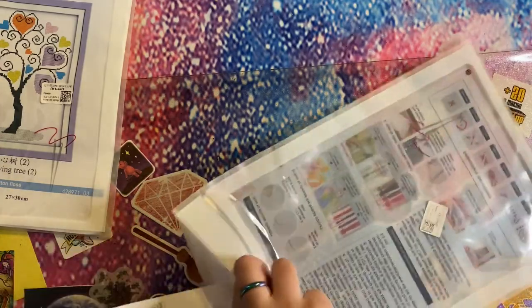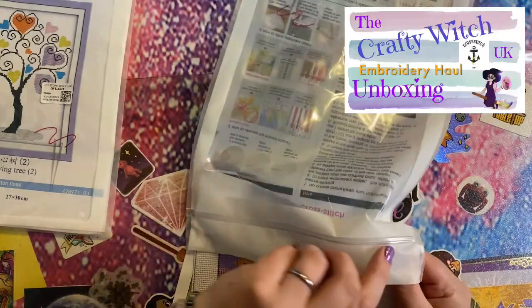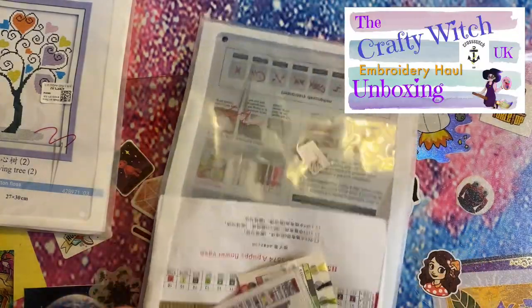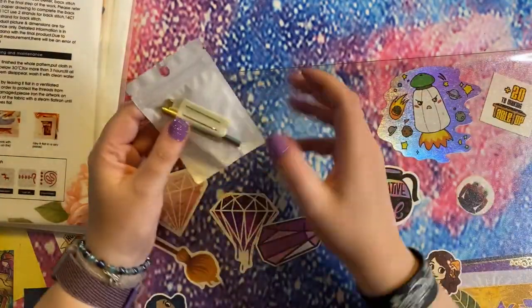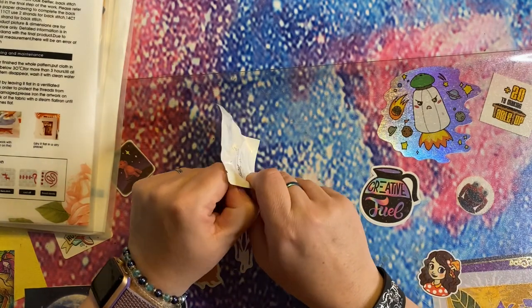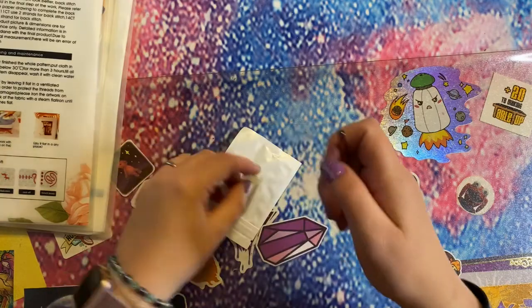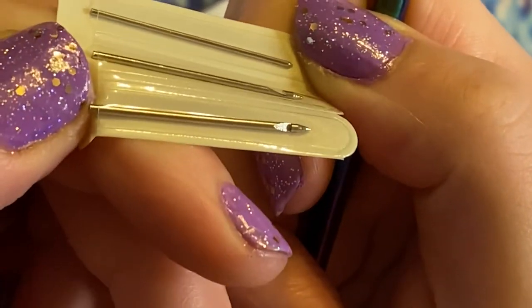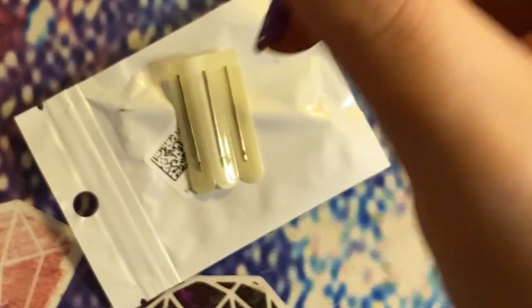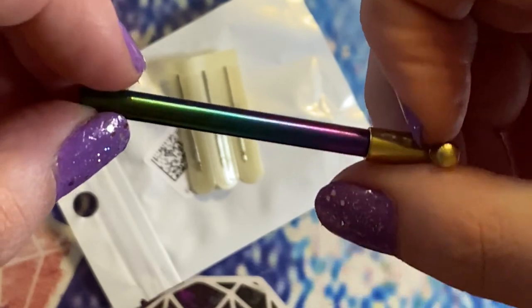I've had a few unboxings before from VIP Cross Stitch — I'll pop a link up for you to have a look at those — and I have always been very happy with the things they've sent me. So I cannot wait to have a go with these. The last thing I've got to unbox from them is this little thing, listed as a French embroidery needle — I've seen it called various different things online. We get three teeny tiny hooks — they're like absolutely tiny crochet hooks.